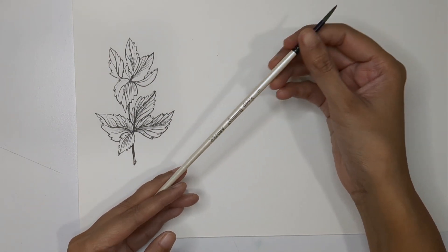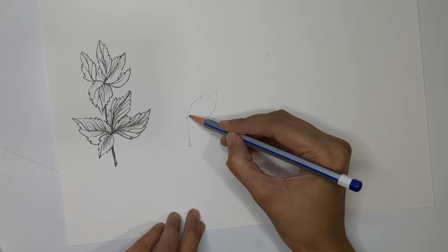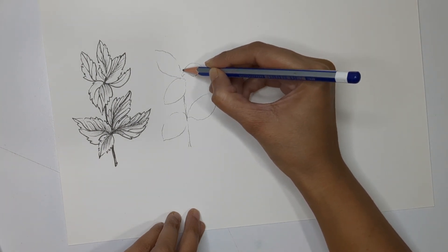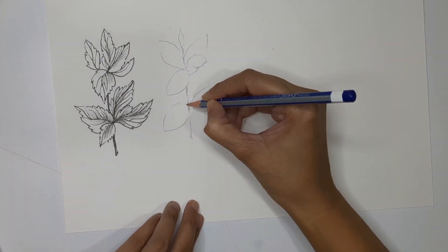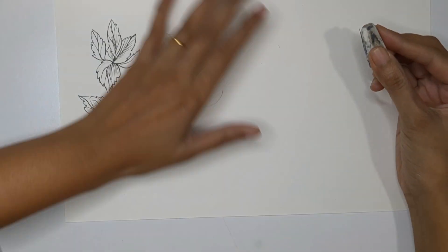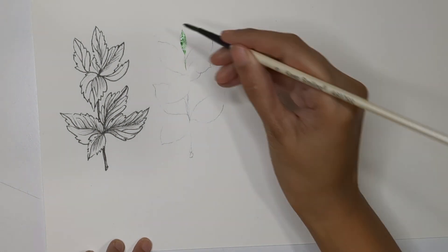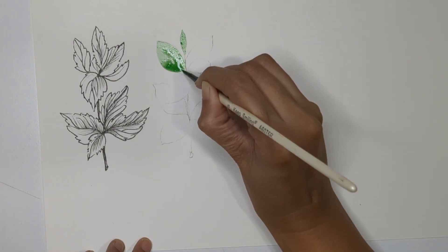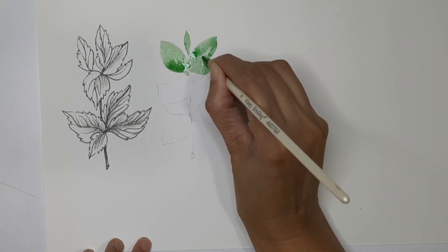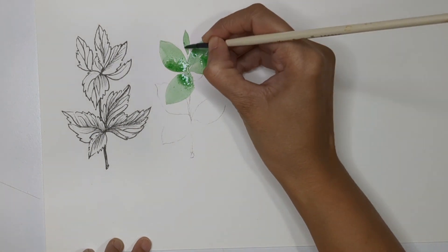Now we can start with the painting. I'm using a size 6 round brush. I'm creating a basic pencil guideline similar to what I did for the drawing — then rub out the unwanted pencil marks so I can still see the structure. I'm starting with a very light shade of sap green color and filling the leaf shapes. If you push and move your brush in the direction of the leaf, you can do this step easily, or take your time and fill the area slowly and gradually.